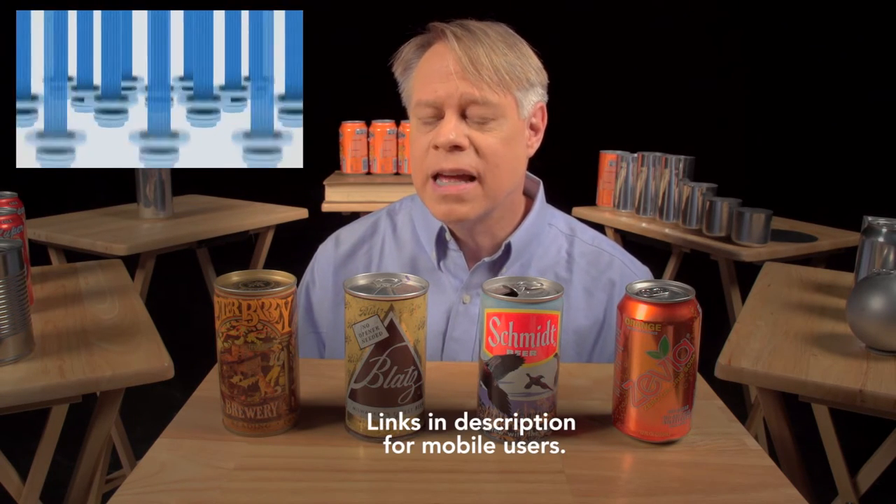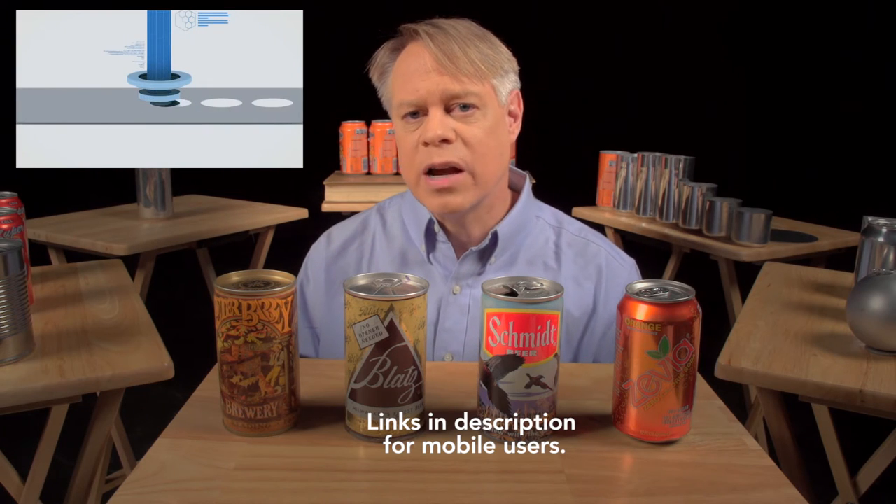If you tried to simply force the scored metal section into the can using the tab as a first-class lever with the rivet as the fulcrum throughout, you'd be fighting the pressure inside the can — the tab would need to be enormous and expensive. A typical aluminum can today contains about 70% recycled material.